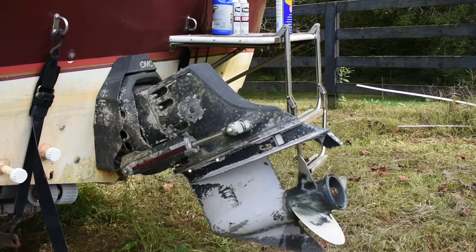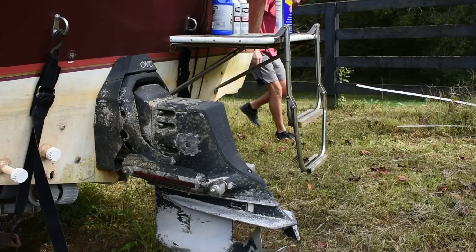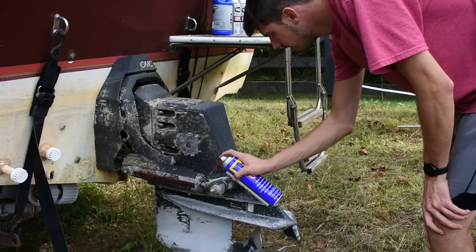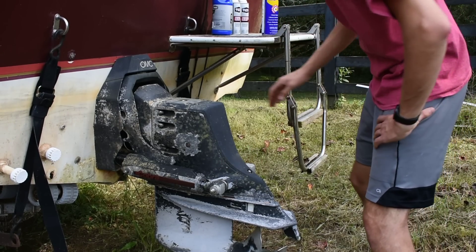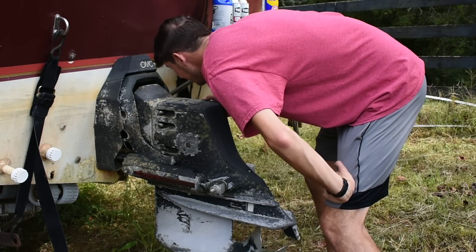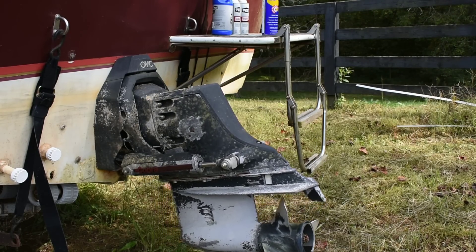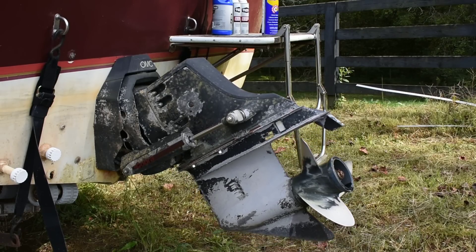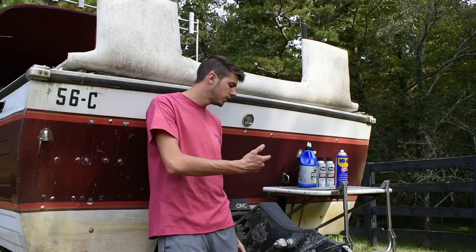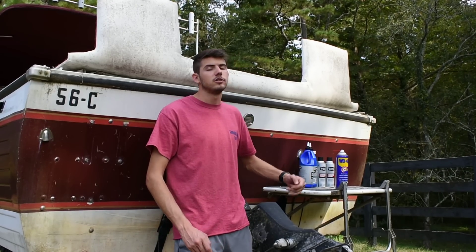This is a pretty decent habit to get into — after all, this thing's been sitting for who knows how long. Use a little lubrication, you know. Look at that. Those bellows are pretty new, really. Not bad. Let's trim it up. Good enough for me. Alright, so before I go any further, I actually want to change the gear fluid in this thing. Luckily I brought a drain pan and I bought that fluid earlier, so let's go ahead and get that started.